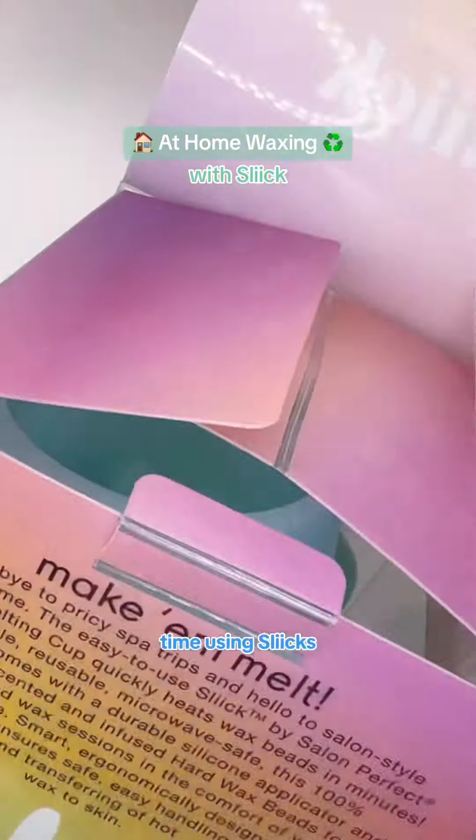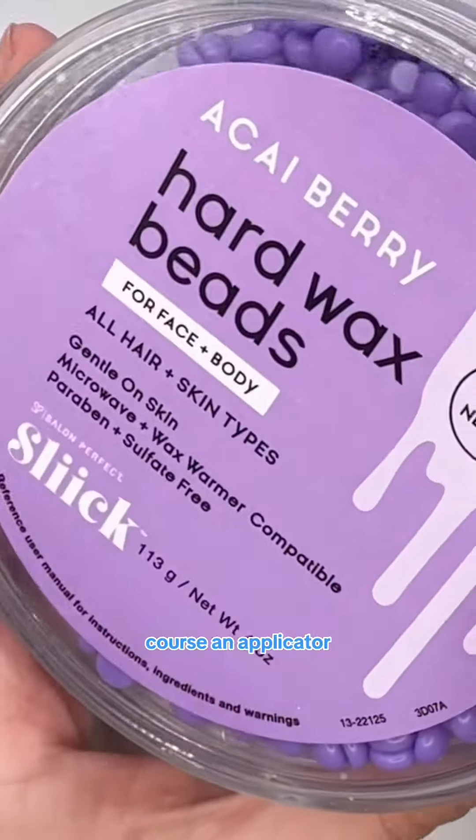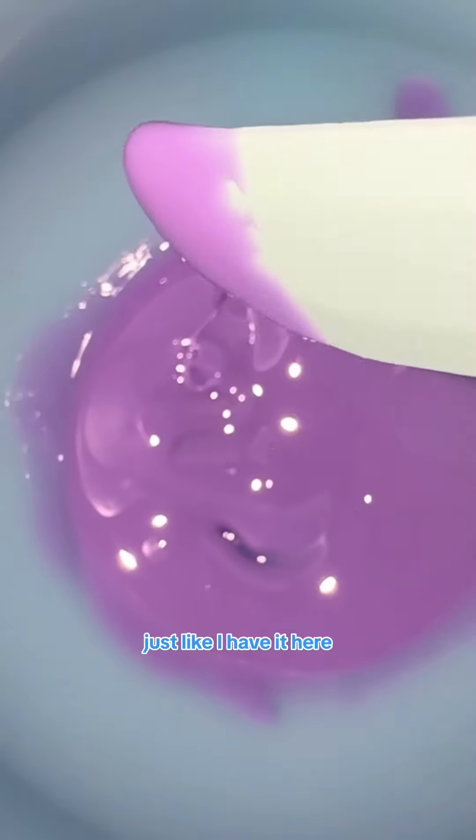Waxing for the first time using Sleek's at-home waxing kit, which includes a melting cup, hard wax beads, and of course an applicator. You're going to want to throw this cup that has the beads in it in the microwave for 45-second increments until it looks caramel-like, just like I have it here.